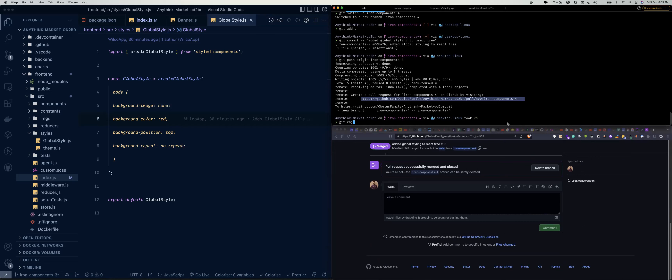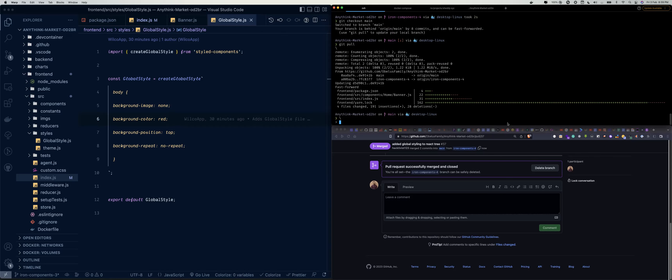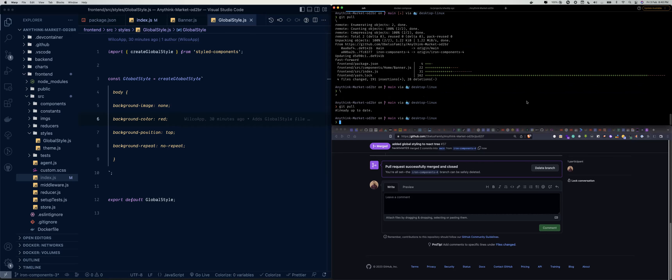Let's move into main — git checkout main — so we can have all our changes here. Then git pull. It's already up to date, which is great. So let's git checkout a new branch — ion-components-five.